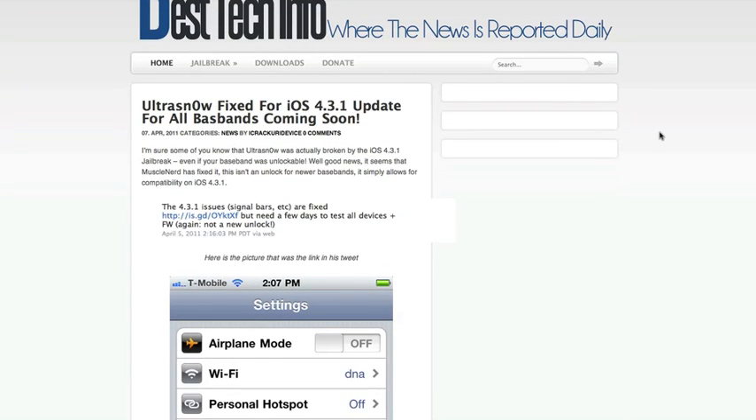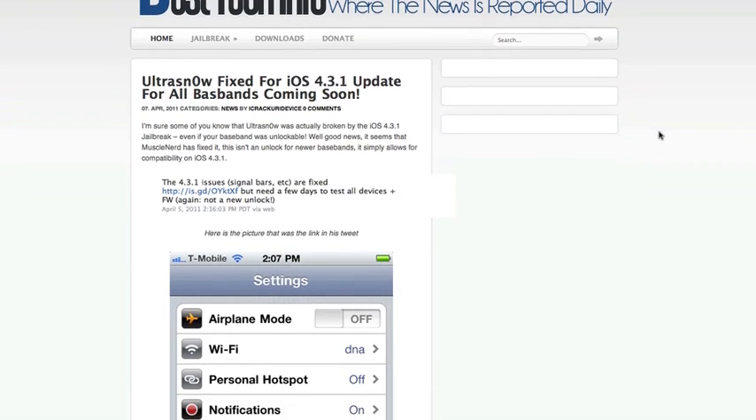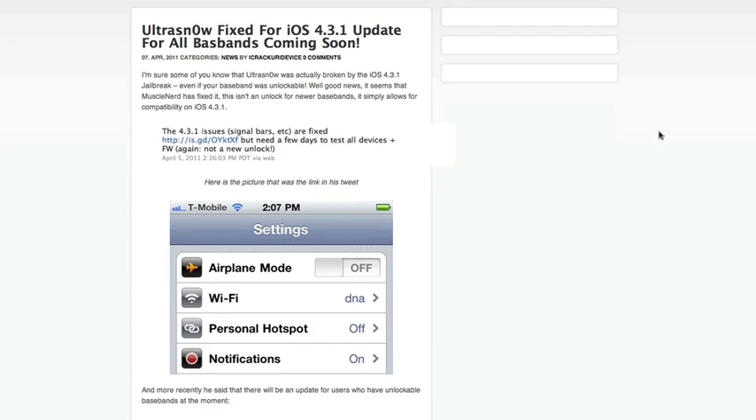The title is: 'Ultra Snow Fixed for iOS 4.3.1 Update for All Basebands Coming Soon.' Ultra Snow is actually broken by the iOS 4.3.1 firmware, even if your baseband was unlockable. Well, the good news is that MuscleNerd seems to have fixed it, and this isn't an unlock for newer basebands — it simply allows for compatibility on iOS 4.3.1.